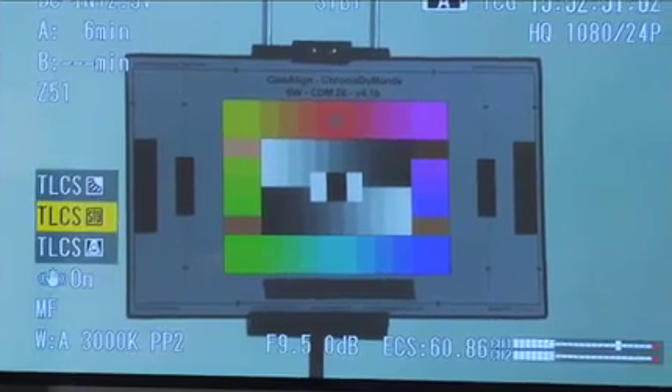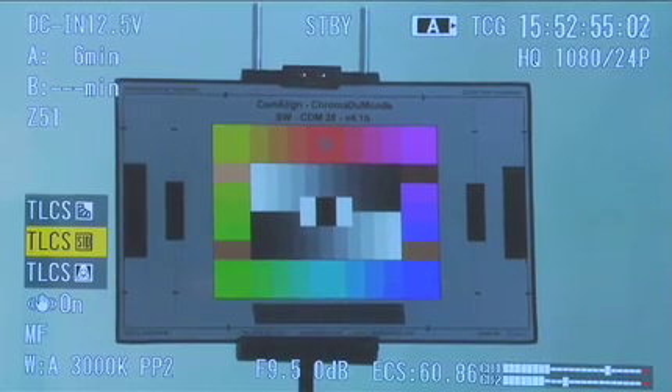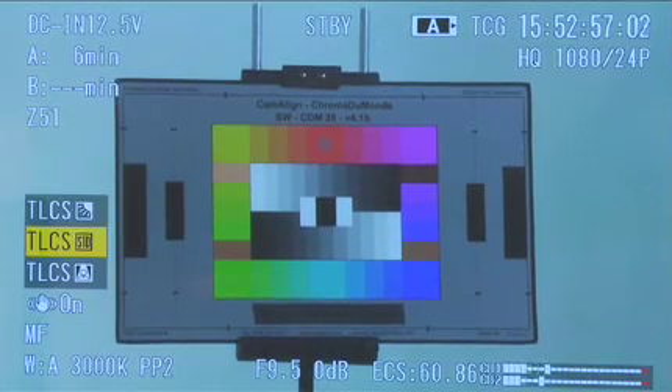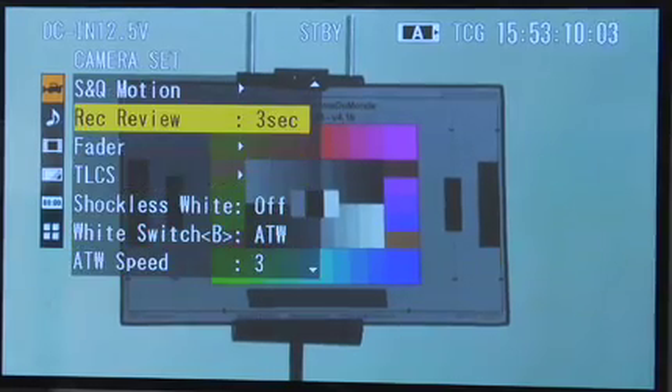Looking at the direct menu, I have three different settings for TLCS: a standard setting, a sunny setting, and a backlight setting — and those are just basically starting points. When I go into the actual TLCS menu, what you're actually controlling are the automatic settings of gain, iris, and shutter together to get an exposure.